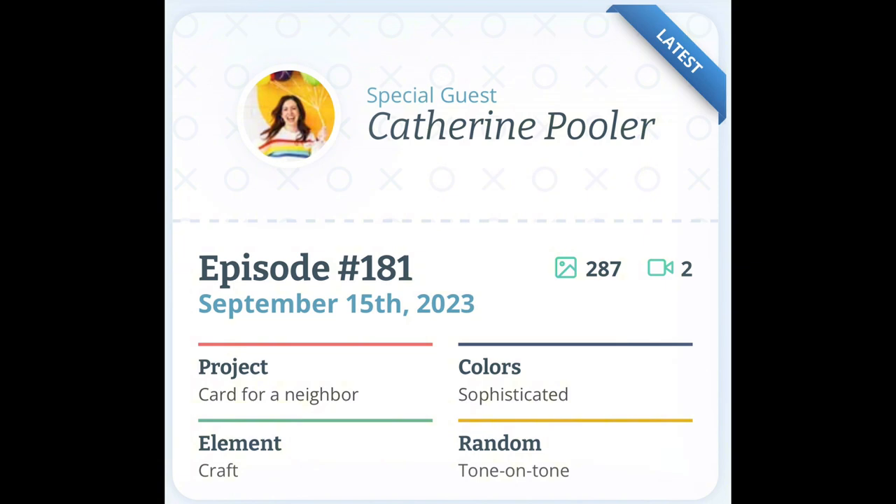The parameters can be seen on the screen. I loved the green and gold for this card — very sophisticated. As mentioned, this card was made for my classroom neighbour. I used various craft techniques in my craft room and the light and dark green counts as my tone on tone.